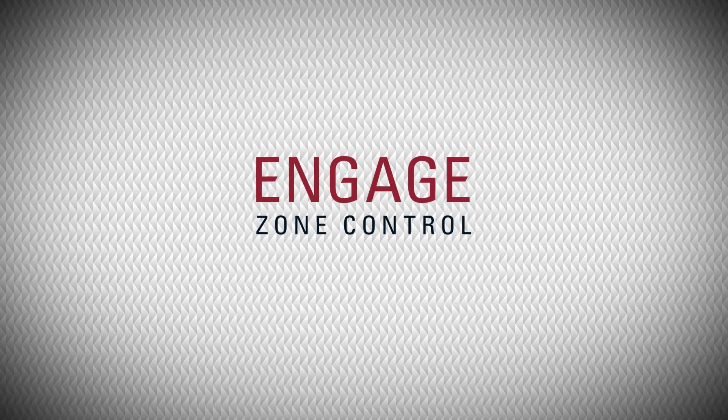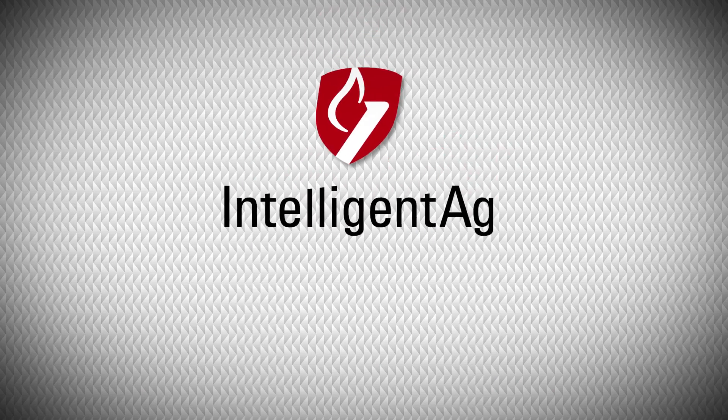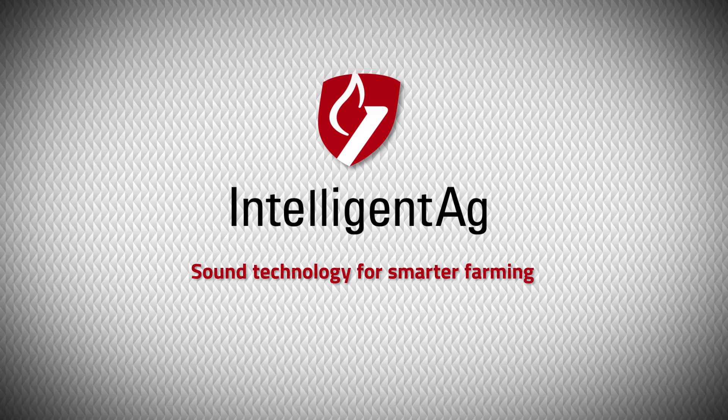Engage Zone Control, brought to you by Intelligent Ag. Sound technology for smarter farming. Visit IntelligentAg.com to find a dealer near you.